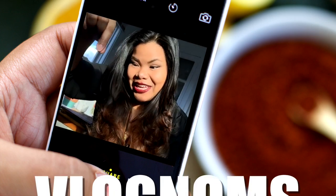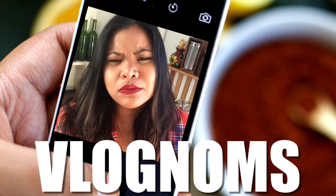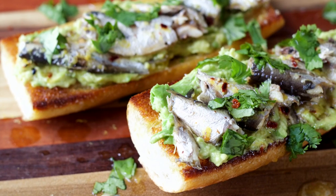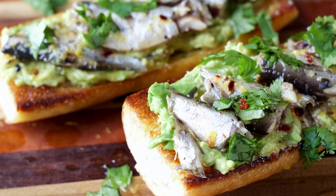Hi guys, Jen here. Today I'm going to show you how to make one of my favorite anytime-of-the-day snacks: avocado toast with sardines, here on Vlog Noms. This toast is adapted from Alton Brown's recipe, and I love it because it's fast, easy, and so nutritious for you. Here's all you'll need.